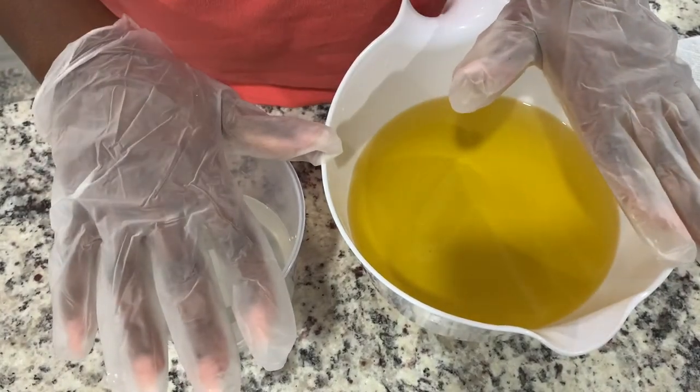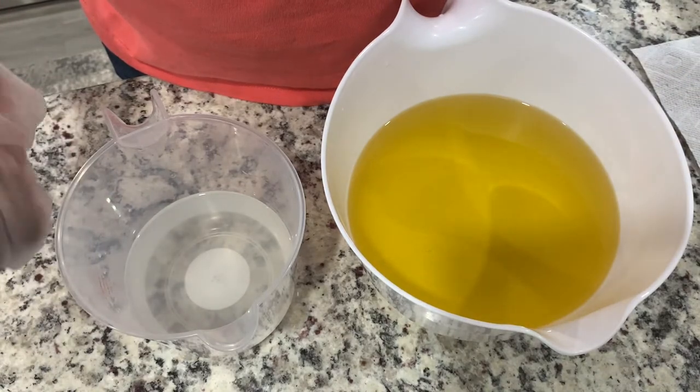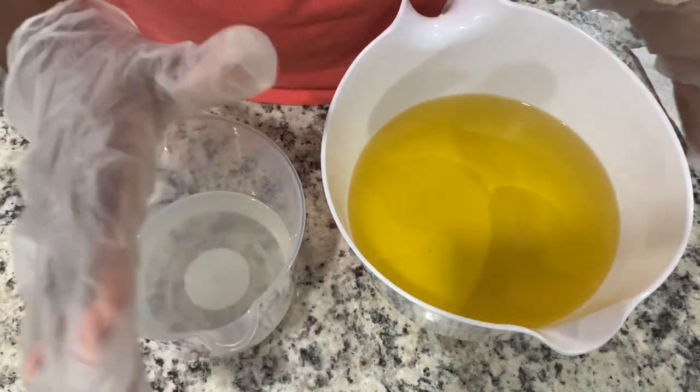Hi guys! So today I figured I'd bring you guys a lot closer and intimate as we make our La Nuit activated charcoal soap.